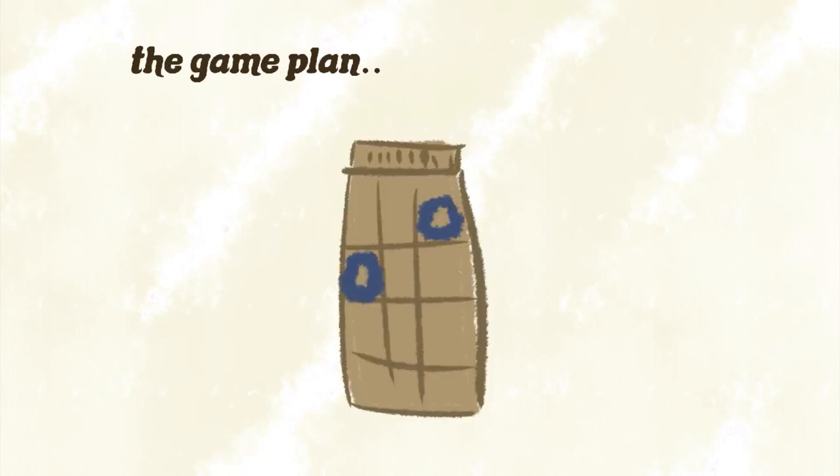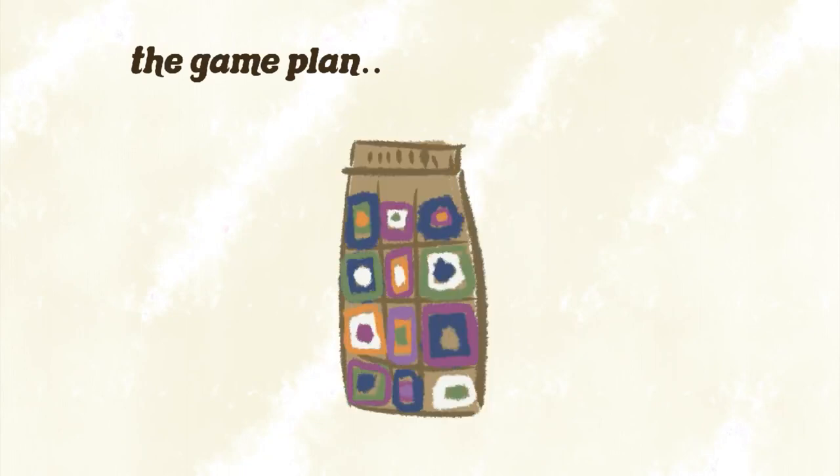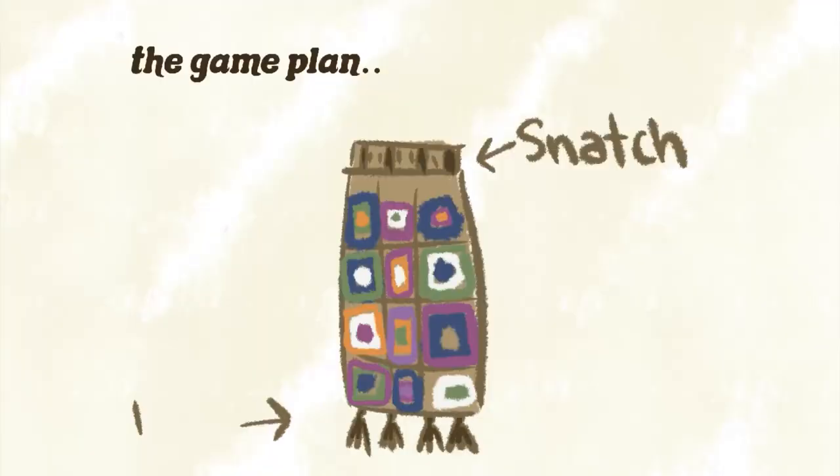Step one: we're making as many granny squares as we can, then I need to assemble the body of the skirt. Once that's done I'll make a stretchy waistband for that snatch I love, then I'll add some belt loops around the waistband because I love a good belt. Finally I'm going to add some tassels to the end of the skirt to give it more movement. Let's get started and make some granny squares.